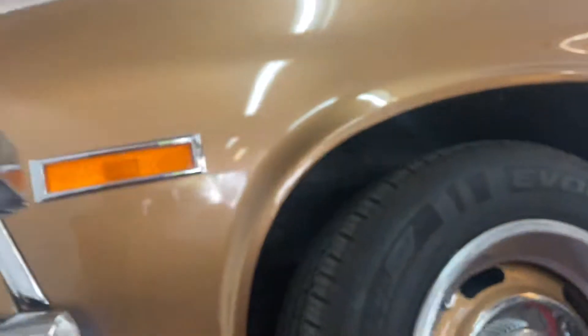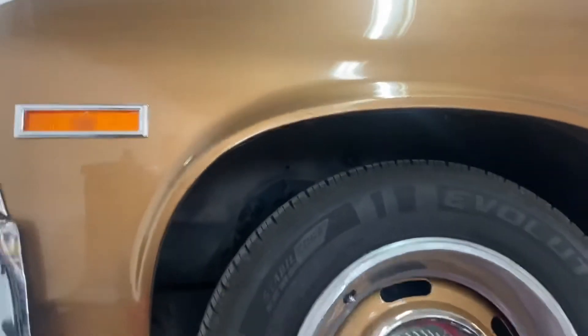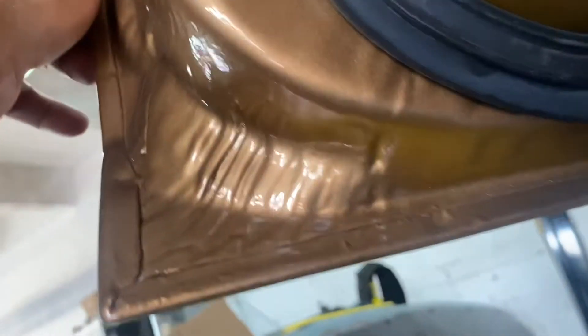Brand new grill. Driver's side fender — rust free. Rocker panel, door. Underside of the door — solid as can be.